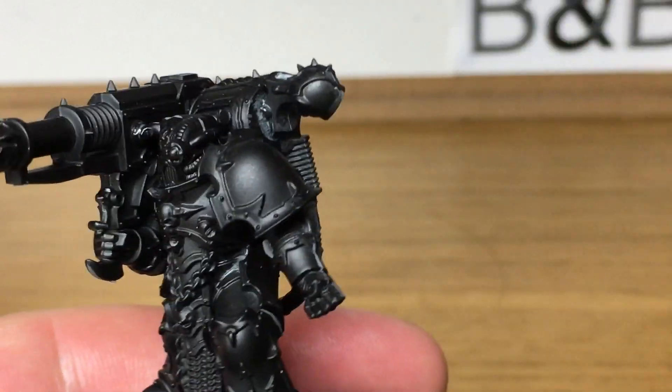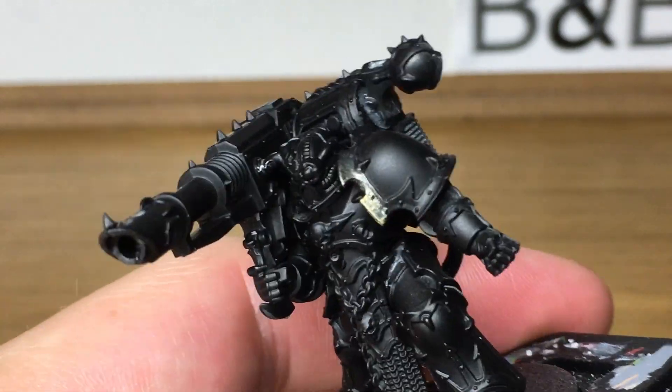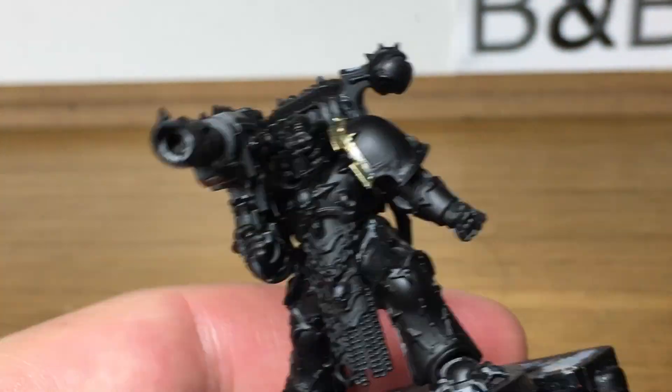Hi folks, it's Rob from The Brush and Bolt Gun and today I'm just going to be doing a quick tutorial on how to paint the armour trim from Black Legionnaires. The first colour we're using is Citadel Liberator Gold. For this video we're already colouring in the trim for the shoulder pad, just to give an example of how to do the armour trim with the shades.